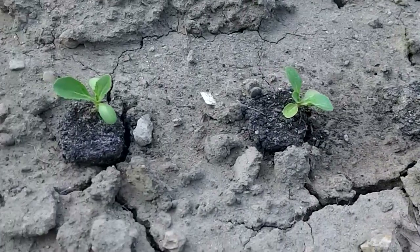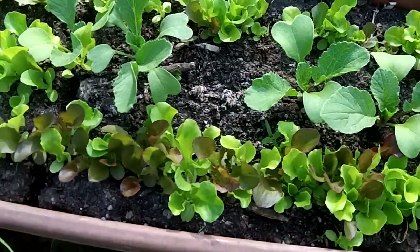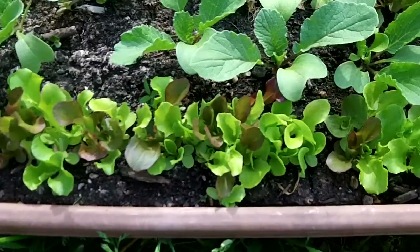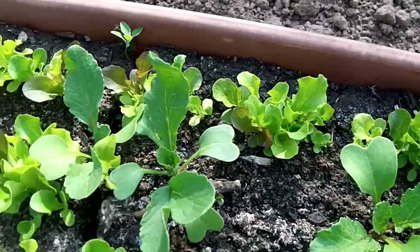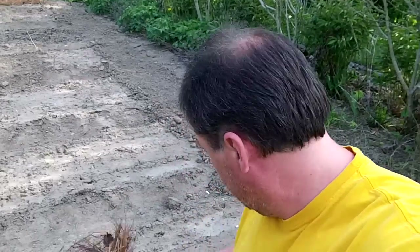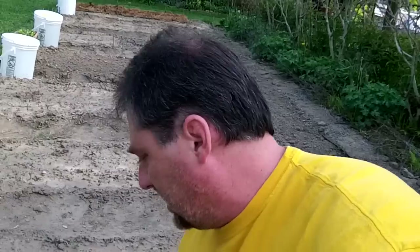Might as well update you on this other little container with the lettuce and the radishes — coming along nicely. I'm not going to thin this lettuce out, I'm just going to let it go and see what it does on its own. Mosquitoes are fierce out here! You just take the mulch and put it down a good six inches thick, but I can't really do that yet or I'll bury my plants alive. I'll just keep adding more as the season goes on.